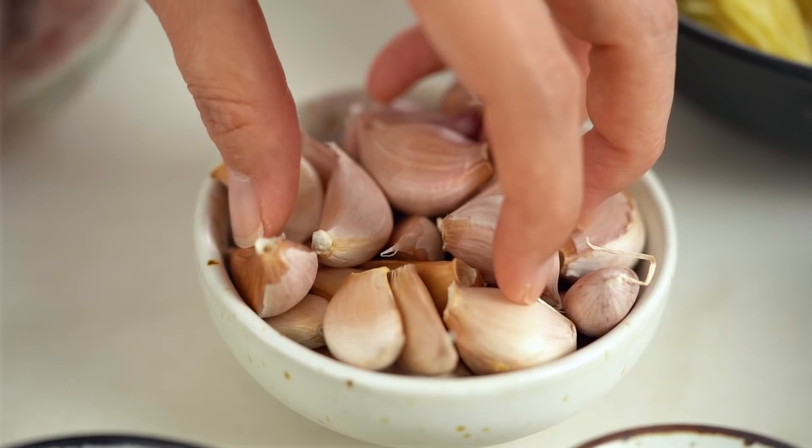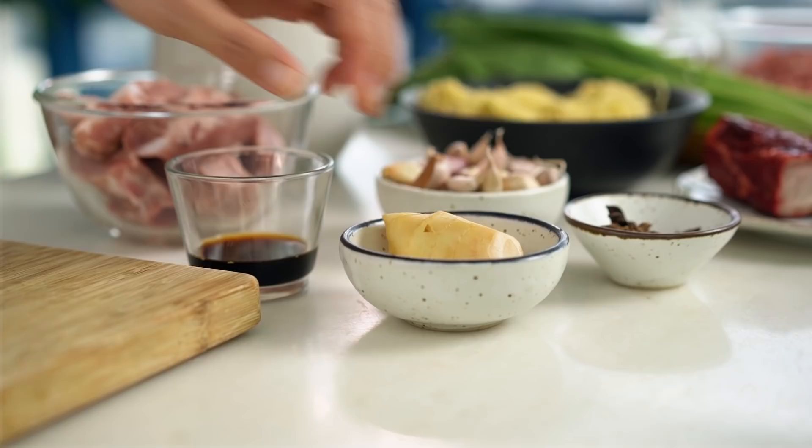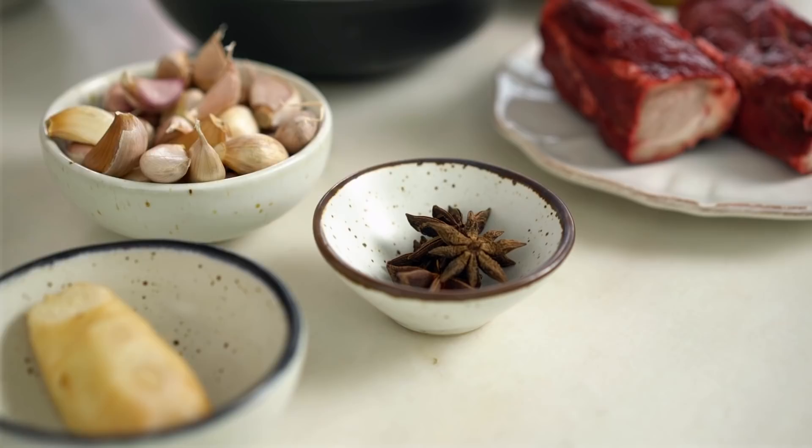Let's start with the broth first. I'm going to get all of my aromatics ready. I want to start with some garlic — just bruise these guys — and now some ginger as well, and some star anise. These three things are going to give a really beautiful flavor to our broth. For the base of our soup, I'm starting with some chicken stock; you could use homemade or store bought — we're going to doctor it up a little bit so either is fine.